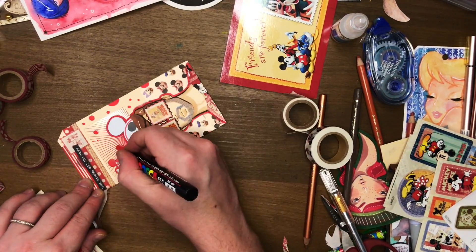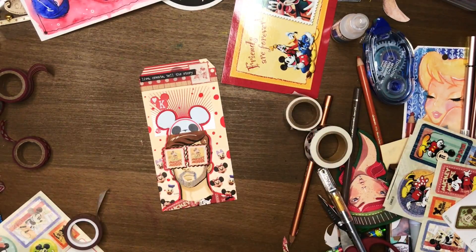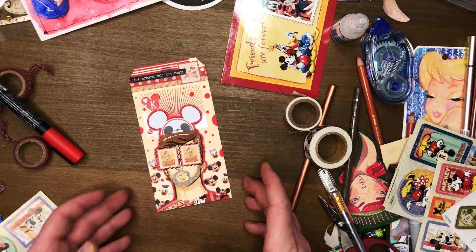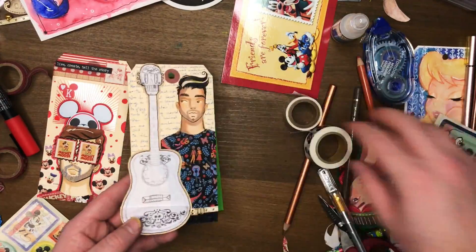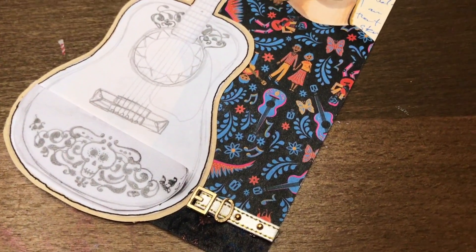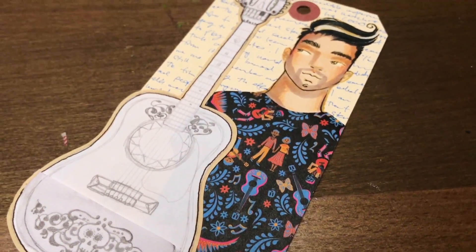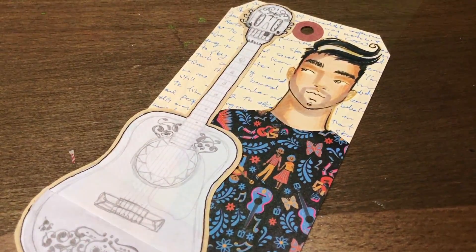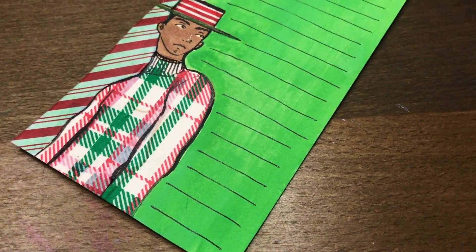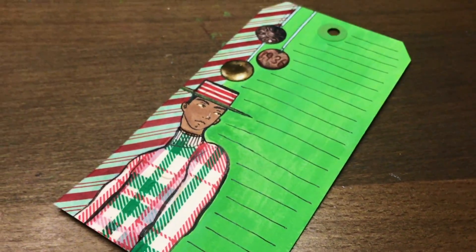So that's Tag Tuesday. Who knows if I'll do it again - maybe if I feel like it, that's generally what I say. Thanks for watching and a Merry Christmas again. Bye.